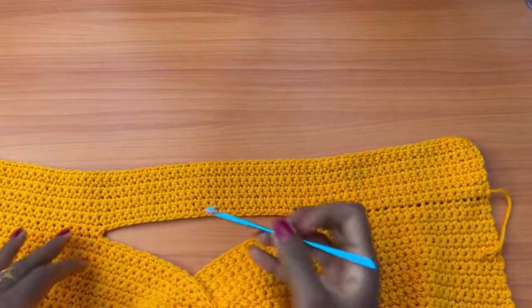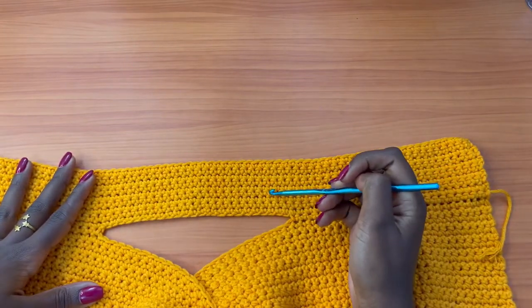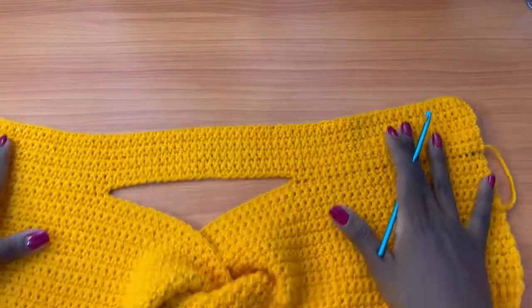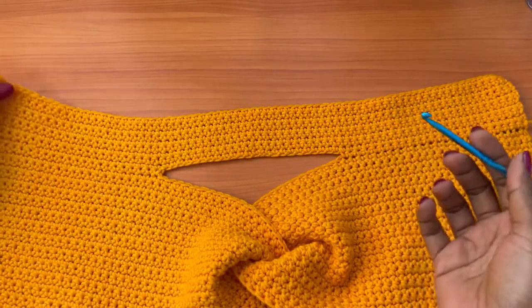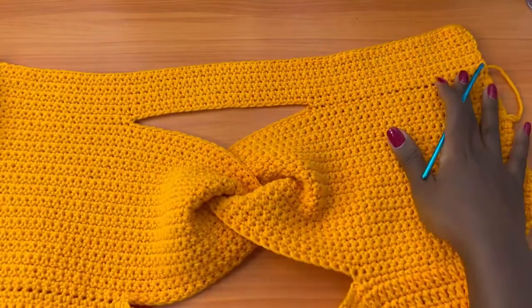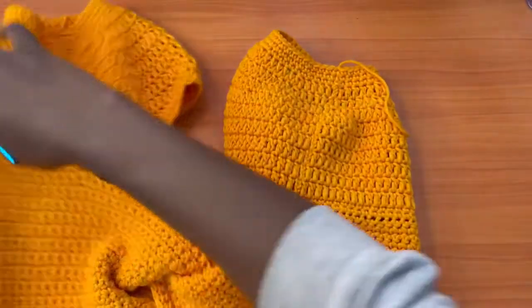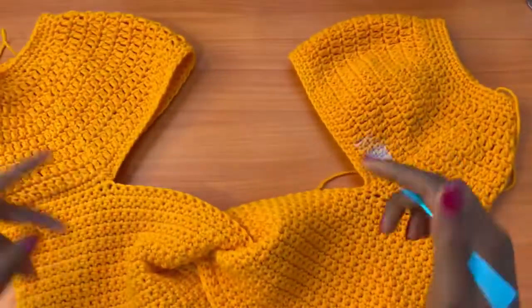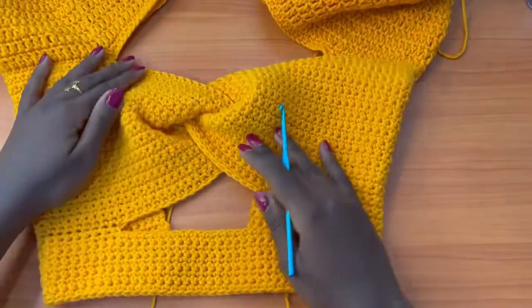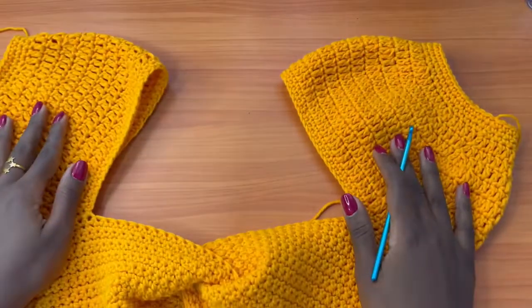I did a total of 9 rows altogether. I decided to end on the right side of my work — I would have preferred 10 rows, but the ninth row landed on the right side so I stopped there. After your 9 rows, your top should have puffy sleeves, the chest twist, an opening at the base, and the band that wraps around the waist.